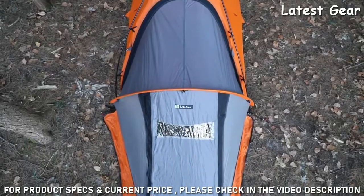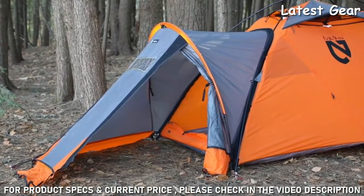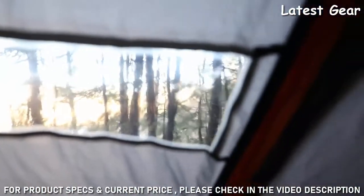An extra large vestibule at the front gives you plenty of storage space to protect your gear from the elements, and a clear vestibule window provides visibility in bad weather conditions.